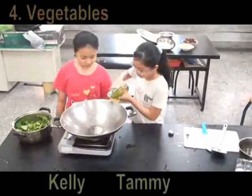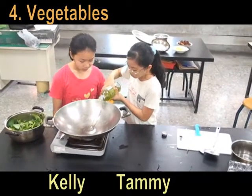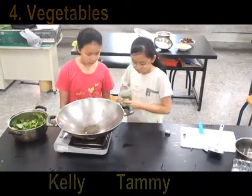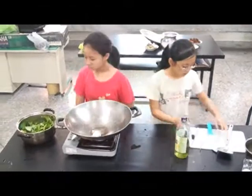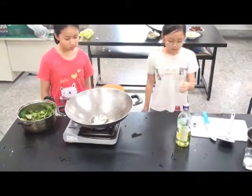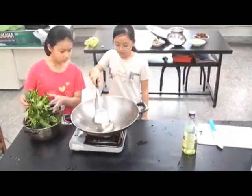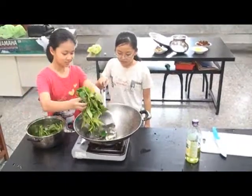We pour some oil. And garlic. Egg. Vegetables. It's ready to eat.